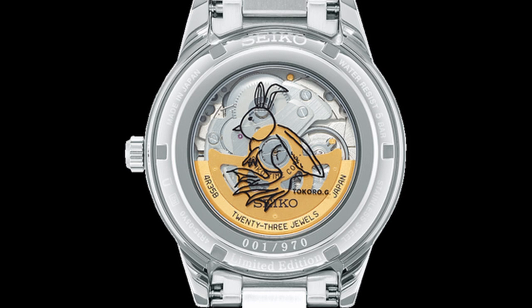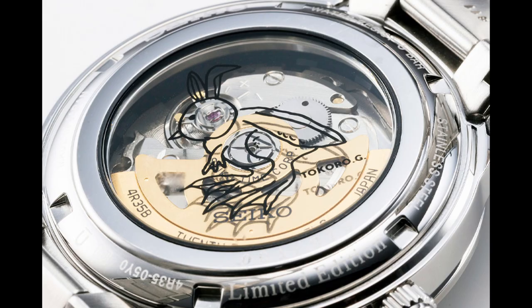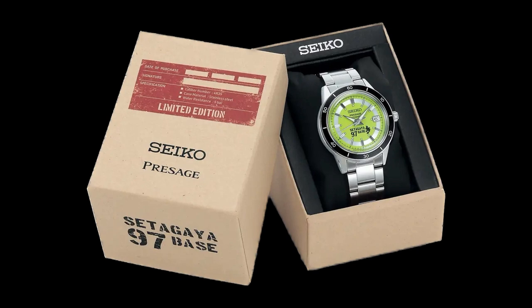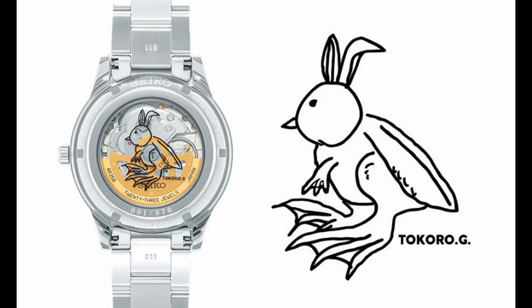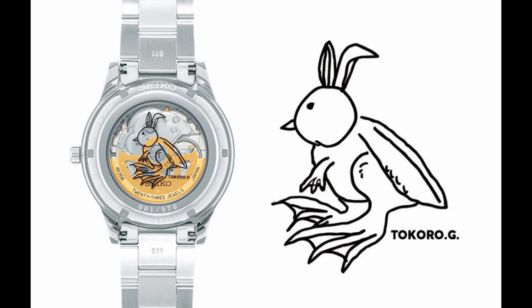On the see-through case back, in addition to the limited edition notation and serial number, a charming Heel illustration drawn by Mr. Tokoro is printed. A special box reminiscent of a transport box for motorcycle parts was produced for this model. This is a limited release of 970 pieces for the Japan market only, with a retail price of 71,500 yen.